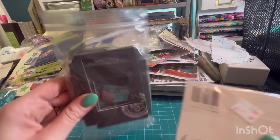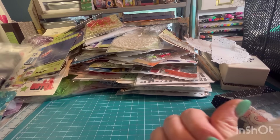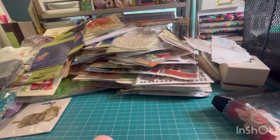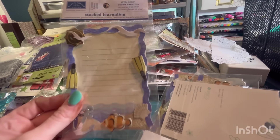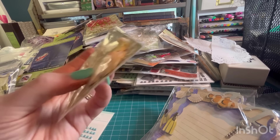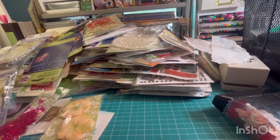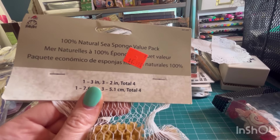These are cute — look at these little chipboard frames. And these — little bird cages, those are cute. A little journaling card. Some more of those rhinestones. Another stack of paper flowers — there's a lot in there. Some more of those. Sponges for painting techniques, I'm assuming.